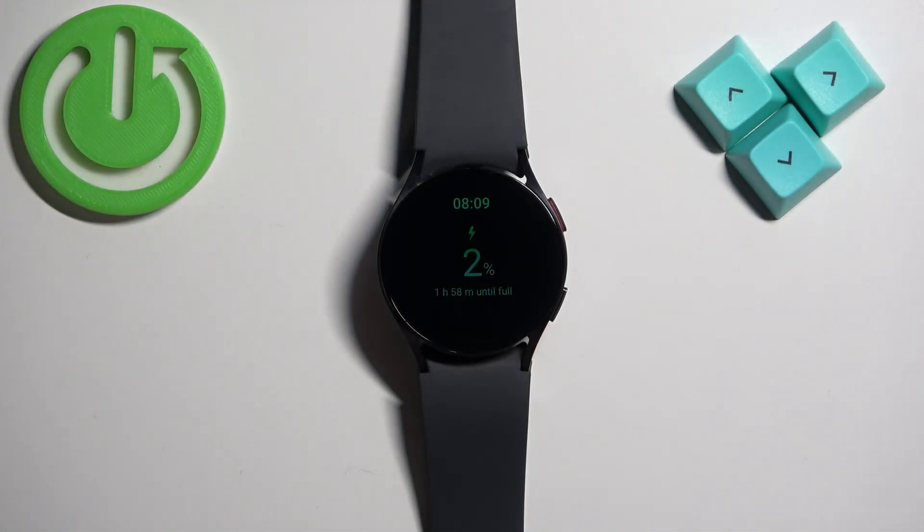Welcome! In front of me I have Samsung Galaxy Watch 6 and I'm going to show you how to enter the boot mode or boot menu on this watch.